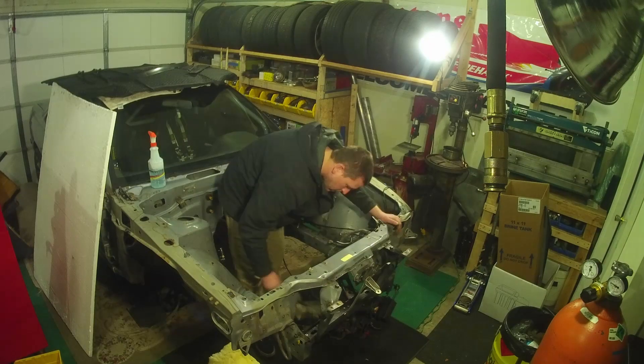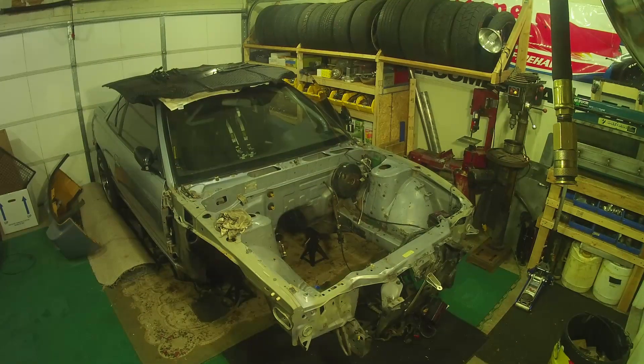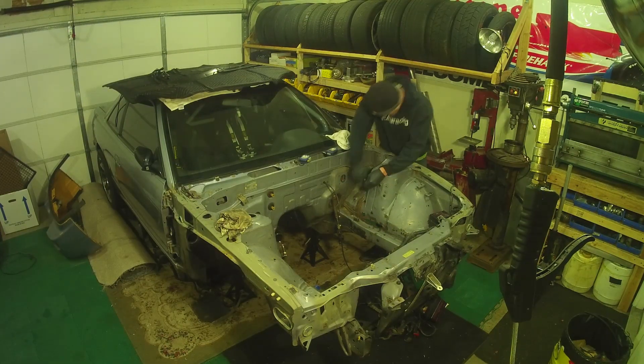Then buddy Brian comes over, Dan pops over for a little bit. He gives the bay a wipe down so we can kind of see what we're working with, because it's pretty dirty. He's just taking some of the dirt off so you can see what's there.